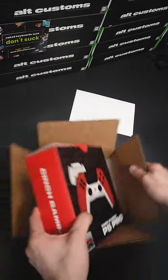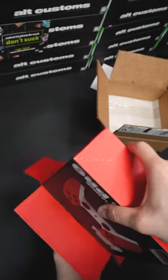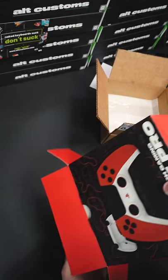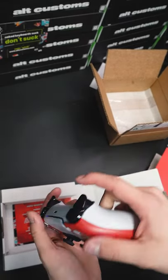You probably watched the last video and saw this custom PS5 Pro controller, but it's a different one — it's a new order. It is for Standish, order 6923, and this thing is one of my favorites. We show this controller off a lot lately because it is one of our most popular sellers.